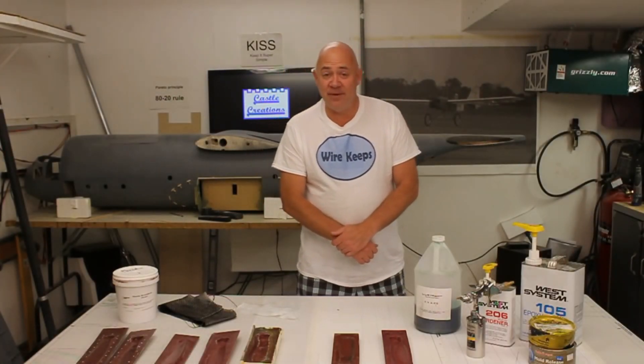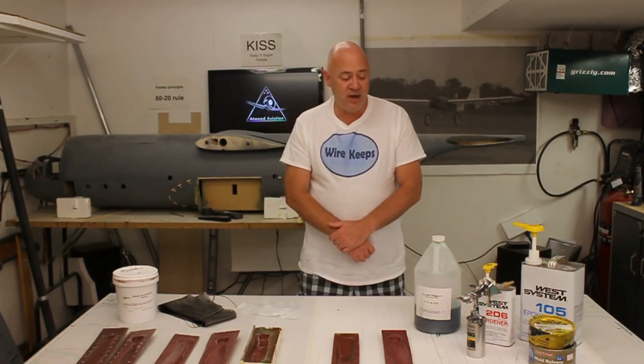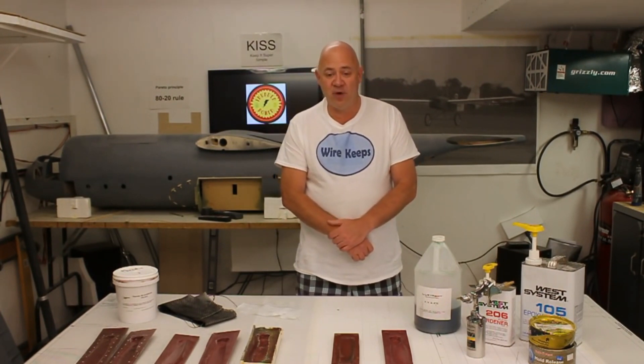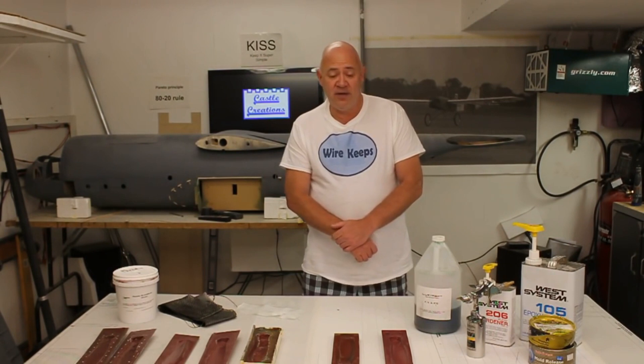Hi everybody. My name is Damon, and a lot of people call me by my nickname, DAG. I've been asked by a lot of my friends through YouTube and my website to make more do-it-yourself videos. So I'm going to make a three-part series on how I'm going to build a carbon fiber propeller. Part one is the making of the molds and doing some test propellers.